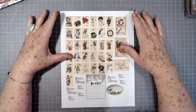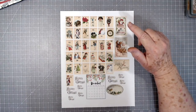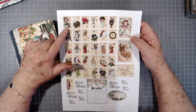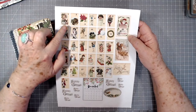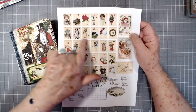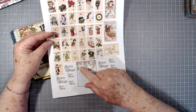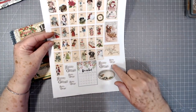Hey guys, this is E with Scrapbooking with Me and I wanted to show you this week's freebie and then show you something that we made using the freebie. It is the December Daily numbers — or you could use this for an advent calendar — and it has numbers one through 31, each one with a little different image on there. Down at the bottom we have the December calendar.